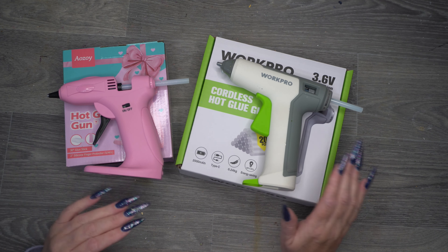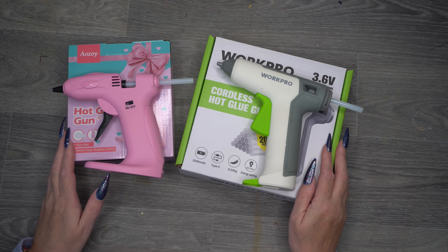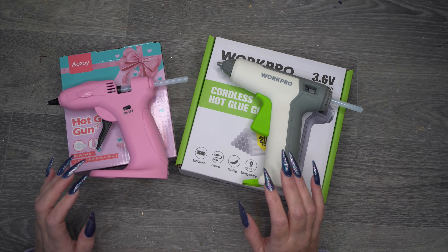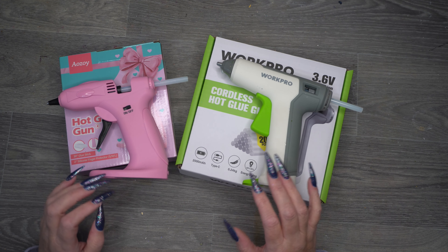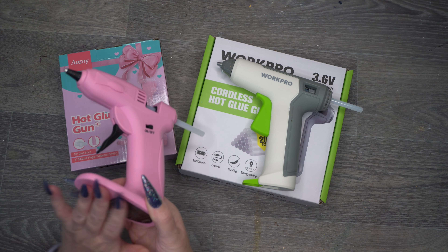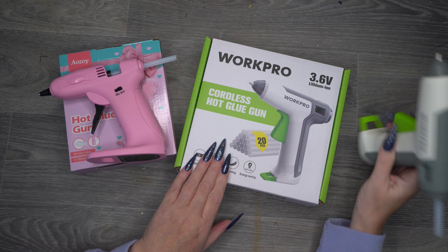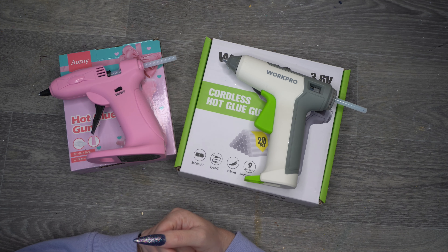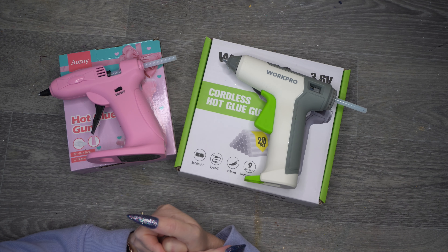I feel like I probably need three of these on the go constantly when I'm using them for a long time. The WorkPro is prettier and has a really good, substantial stand; the pink one's stand is also fine — I've not dropped it once. Please let me know in the comments if you have either of these, what your thoughts are, or which one you prefer the look of. I hope you liked the review — please comment, subscribe, give me a thumbs up, and thanks for watching!